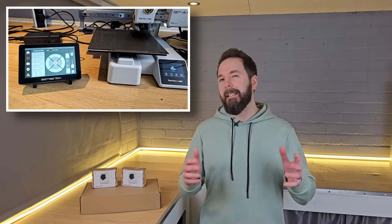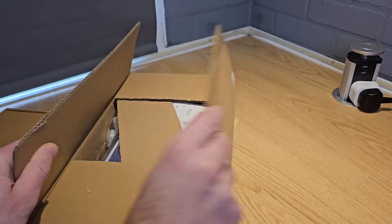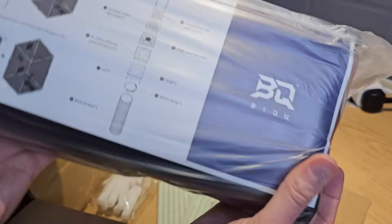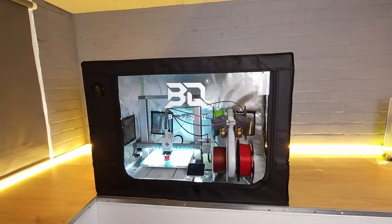Recently I made a video about a number of products from BQ that were touted as upgrades for the Bamboo Lab A1 and A1 Mini 3D printers. I didn't necessarily agree that everything I looked at in that video from the Panda range was an upgrade, but that didn't stop BQ from sending me more stuff. This week I received another couple of items from BQ, again aimed at those non-enclosed Bamboo Lab printers, which I'm going to try out in this video. So will either the Panda Knomi or the Panda Shelter make my useful upgrade list, or are they just gimmicks? Stick around to find out.